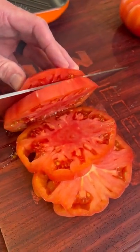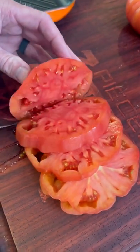We're going to go heirloom tomatoes about a quarter inch thick. Use whatever tomato you like. A little fresh mozzarella.